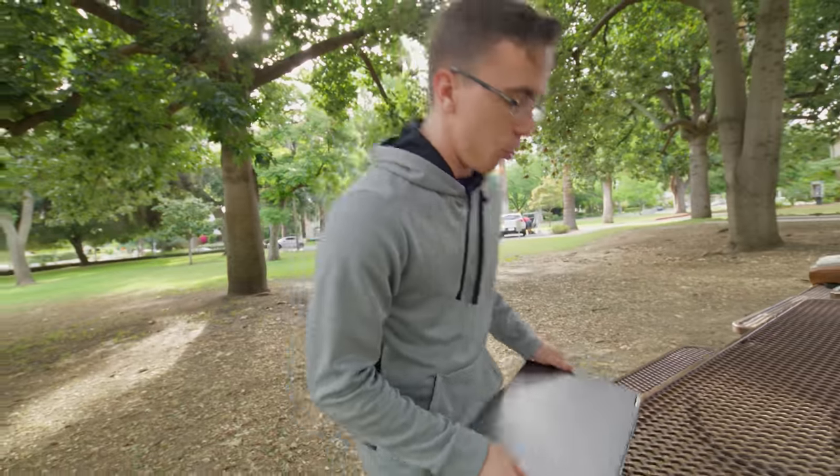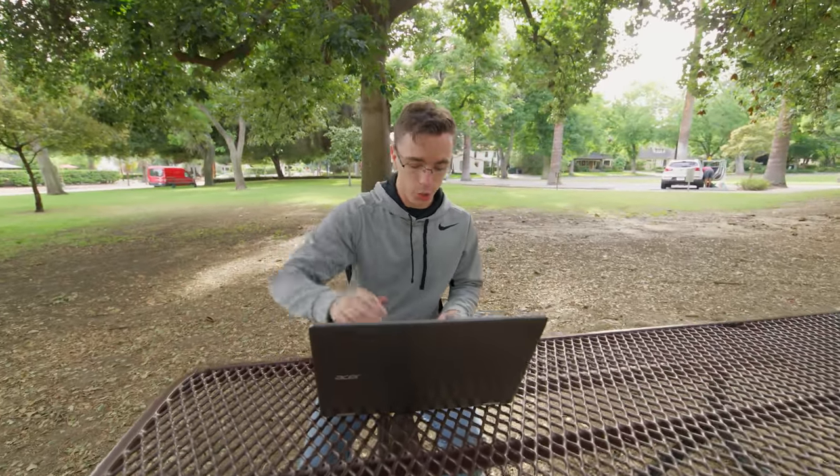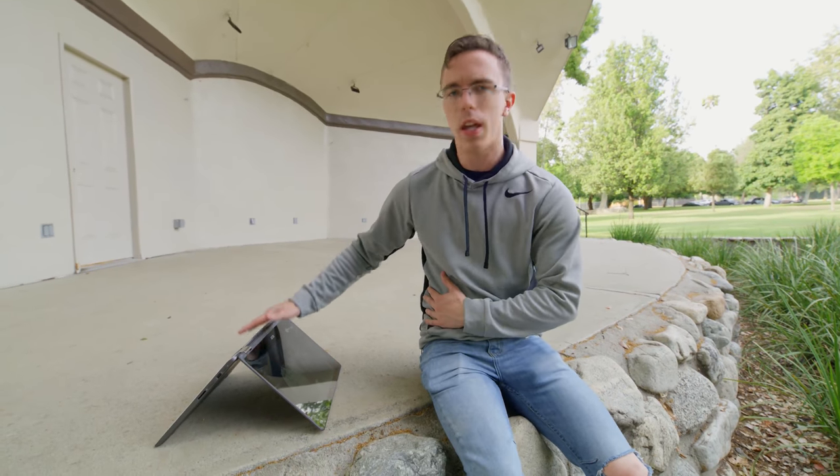Say you want to use the laptop in a normal situation — you sit down, open it up, and you can use it just like any other laptop. You have the touchscreen, you have your keyboard, as well as your trackpad. When it comes to watching video though, it's really helpful to be able to flip the screen around. I think that's a big advantage of the laptop.